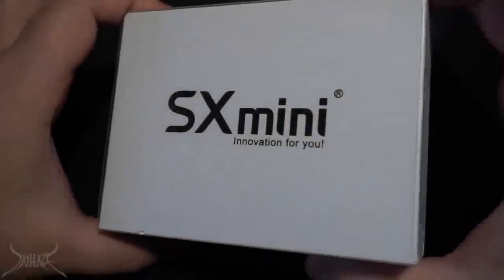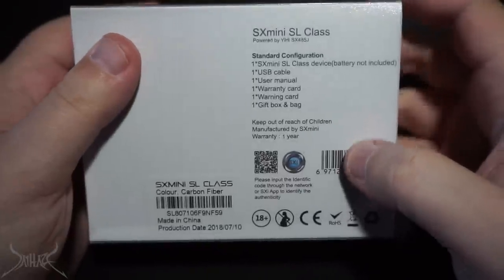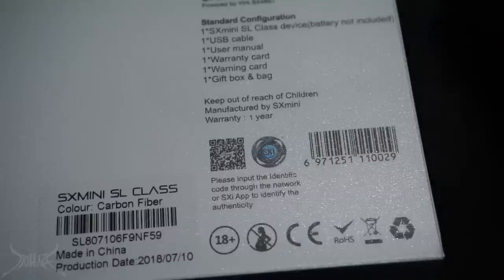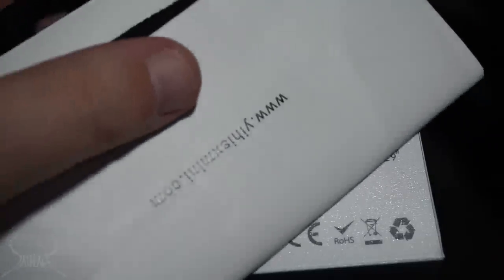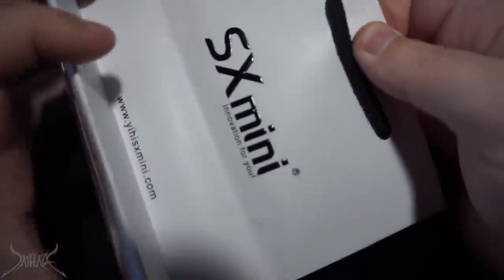What we're looking at is the YiHi SX Mini SL Class. Really nothing on the top, and on the flip side of the box it just lists everything included inside. It also comes with this lovely little Louis Vuitton-style gift bag — anytime you buy an SX Mini device it comes in some type of little pouch like this, with really thick shoelaces you'd find on a pair of high-tech boots.